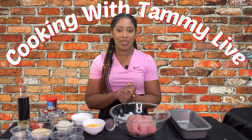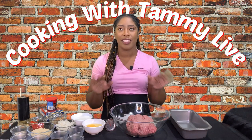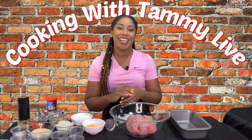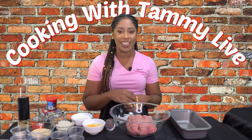Hey guys, welcome back to Cooking with Tammy Live. I'm Tammy, and today we are going to be making a quick and easy but super delicious childhood favorite — meatloaf. Our meatloaf is going to be so tasty, absolutely nice and moist, and packed with a ton of flavor. So without further ado, let's introduce our ingredients and get started.